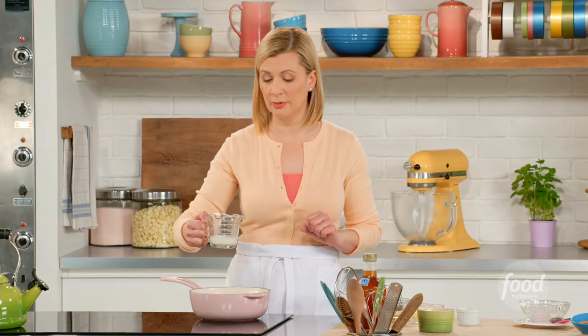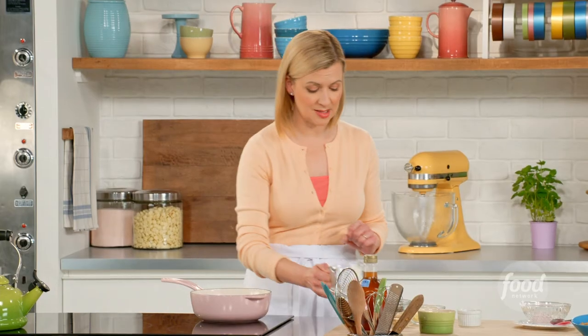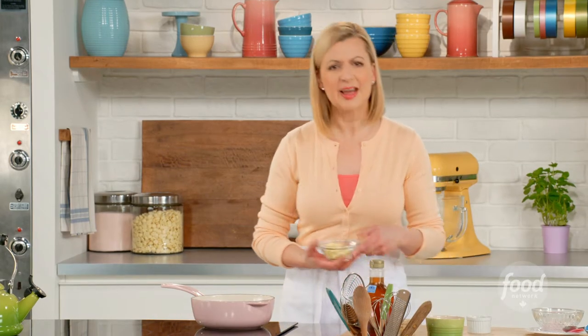I'm going to start by heating over medium-low heat a quarter cup of whipping cream, and then add three ounces of dark chocolate. I like an intense chocolate sauce so I go for bittersweet chocolate. Now for a bit of butter — that helps give the chocolate sauce a bit of substance.